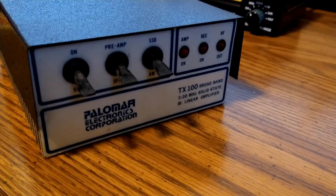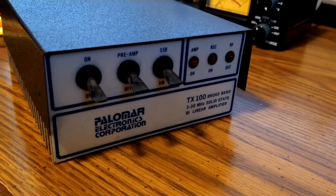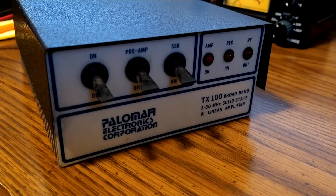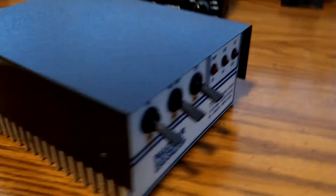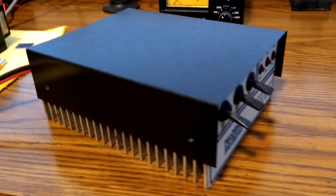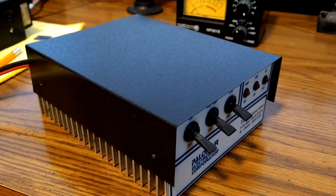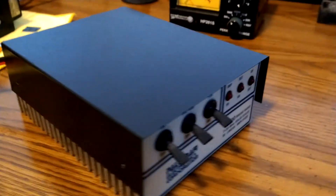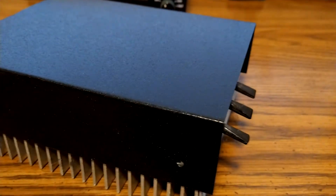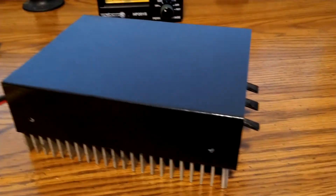Alrighty folks, here we have a little old-school Palomar TX100. These actually have two transistors in there and are rated at RMS, so this box should do around 200 watts. These are cool little old-school amps. I just made this cover for it right here. I went ahead and used the truck bed coating, just like I did for this radio over here. I really like the stuff.